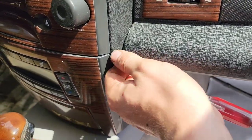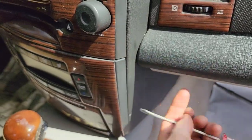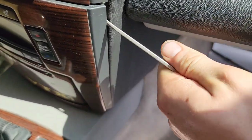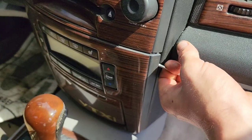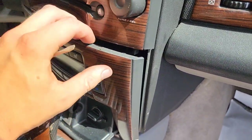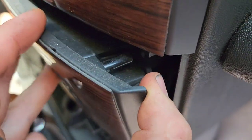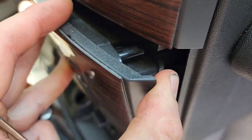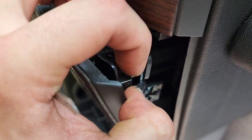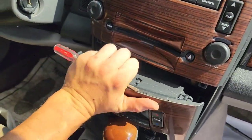Be careful — there are two layers to this. You want to make sure you're getting the bottom layer. Put the screwdriver underneath and pull. This first layer is not what you want, so get your screwdriver underneath the bottom layer and pull it out — it just kind of comes out.